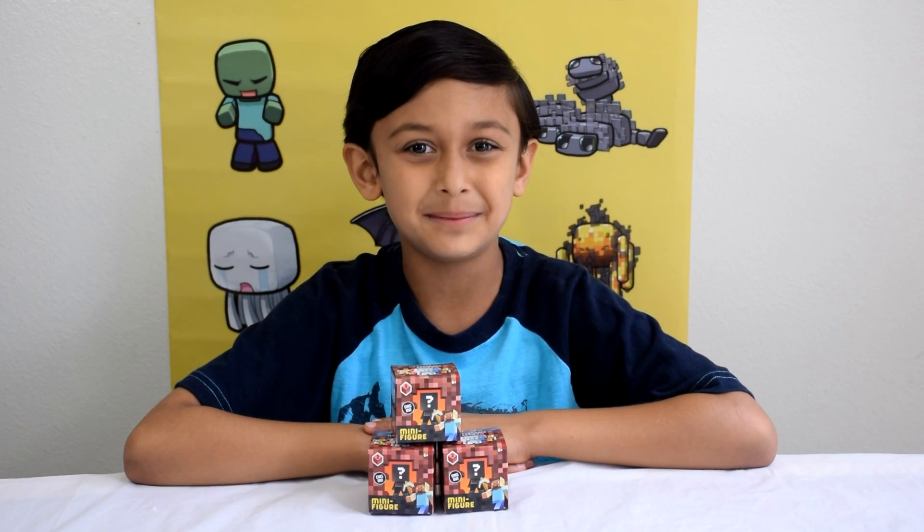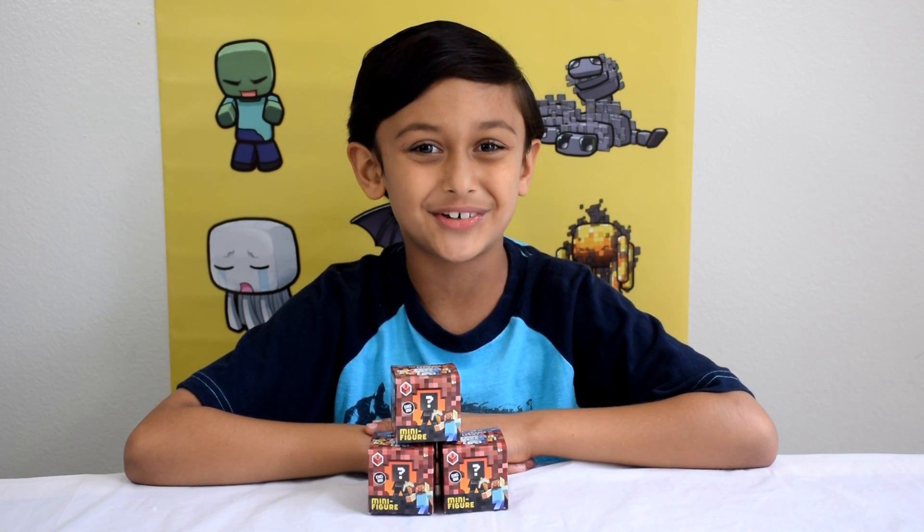Hi friends, I'm Fire and welcome to my Build and Fun channel. Today I'm waiting for shopping at Toys R Us.